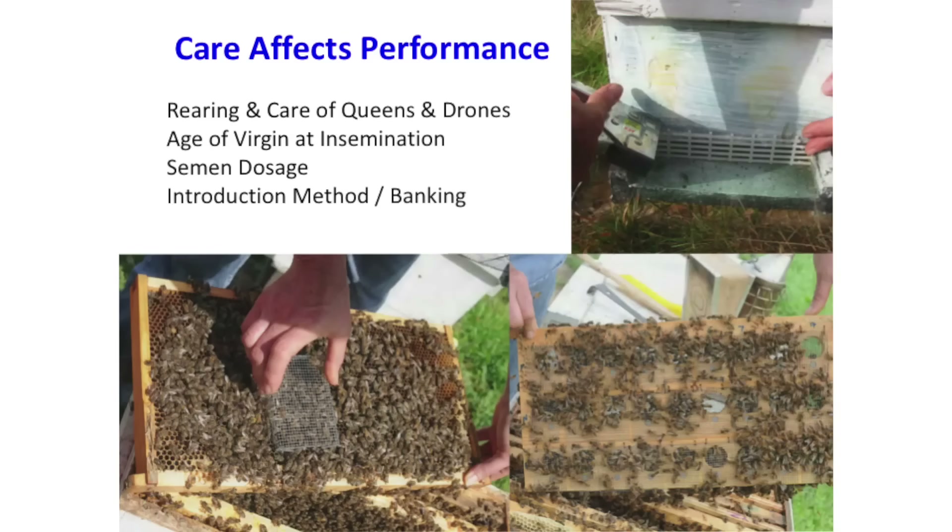The treatment of these queens is really important. A lot of people say they're very difficult to introduce — it's just taking a little more care with them. Cage the virgins in a mating nuke, and after insemination try to do a direct release so she's active, which helps the sperm migrate more efficiently. The more active she is, the better the sperm will migrate, and she'll get more attention from the worker bees. This has a big effect on her performance.